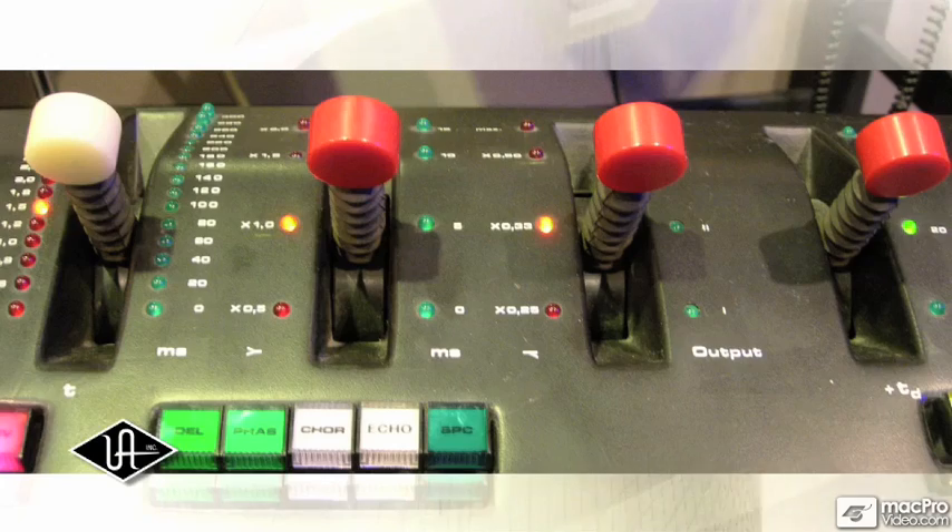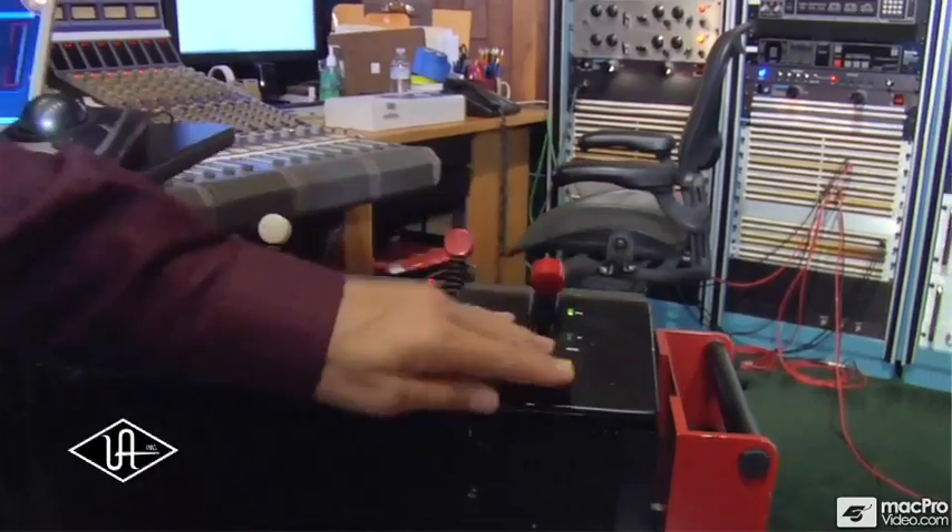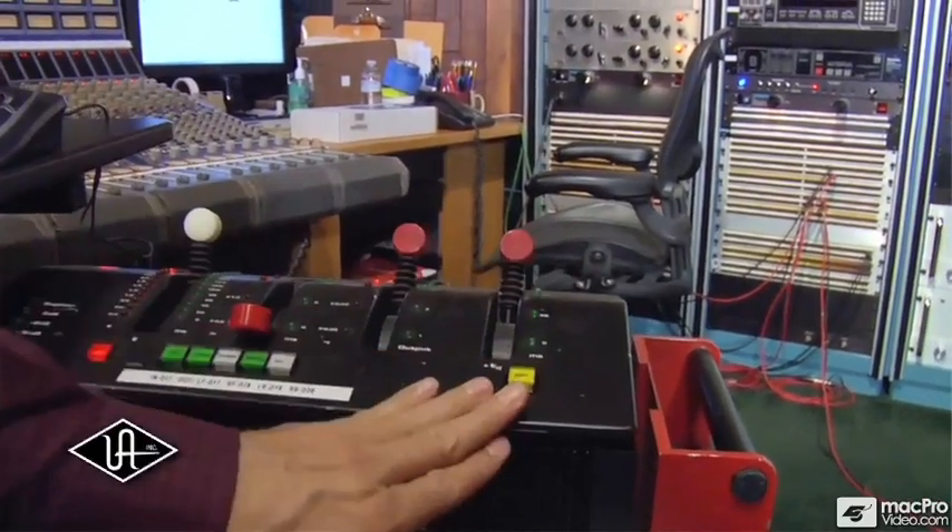The top surface of the EMT250 was meant to sit next to the sound engineer in such a way that he didn't have to look at it and he could still manipulate it.